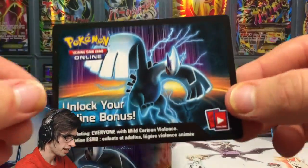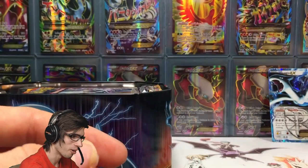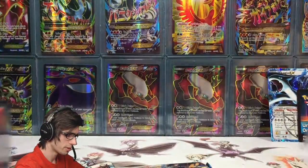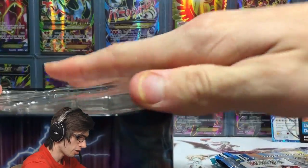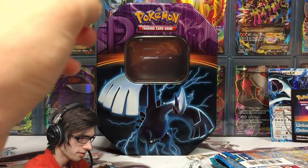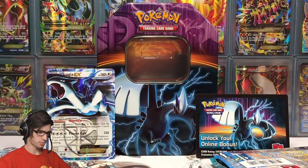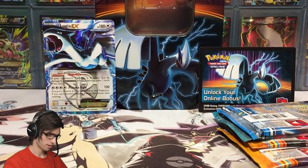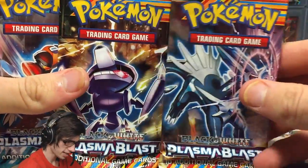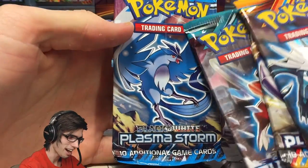We've got the featured code card — those codes back in the day are just so good. Then we've got the four booster packs. I just want to get the tin all set up in the background with a nice Lugia theme. The four packs included in this tin are two Plasma Blast, one Plasma Freeze, and one Plasma Storm with the Articuno pack art.